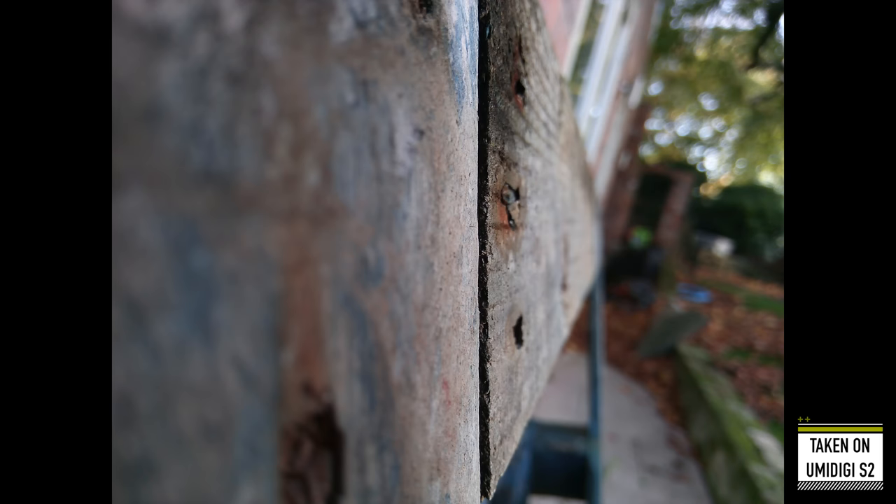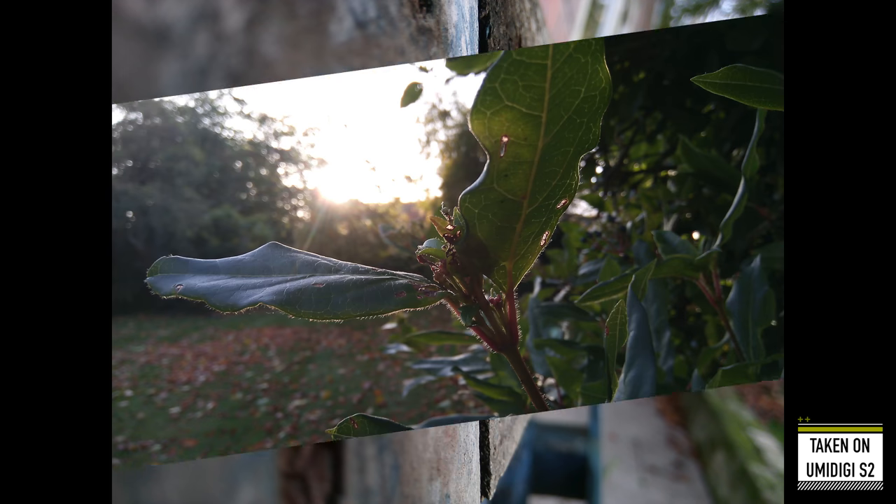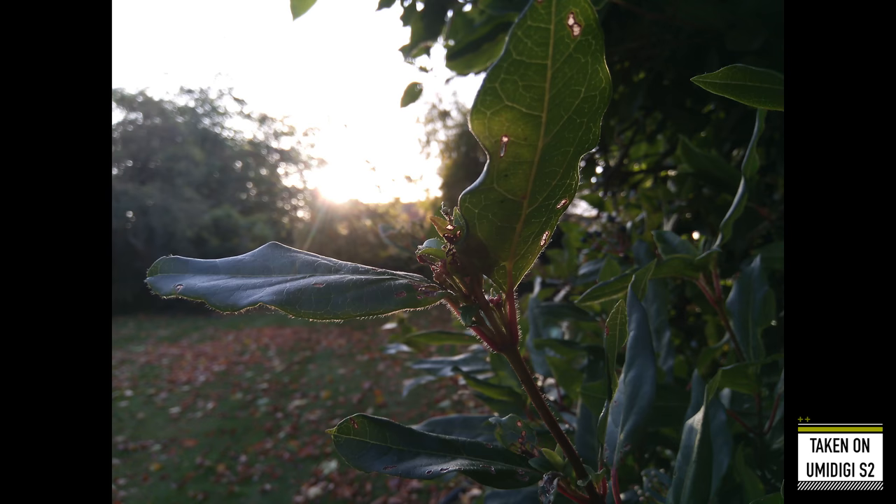Forgetting about the dual camera entirely, the primary sensor here isn't half bad. We've got loads of detail and punchy colours. Whilst this phone doesn't have the best aperture, so you're not going to get loads of depth of field or blurring of the background, and its shutter time is a little bit on the slow side, it's good enough.